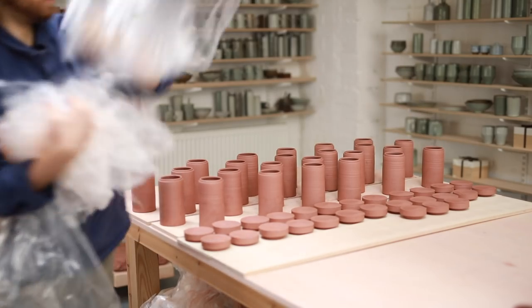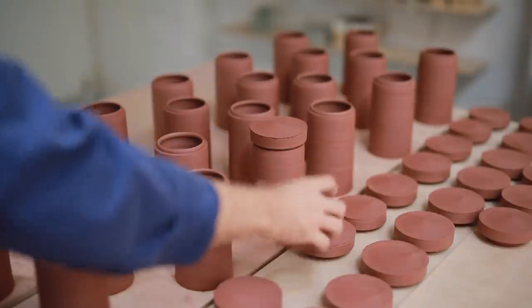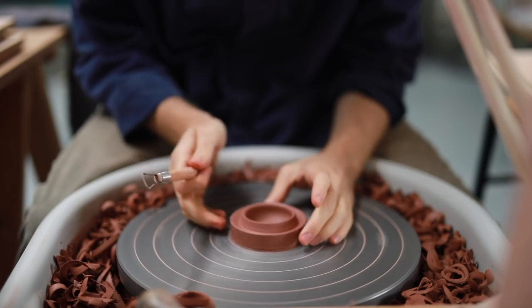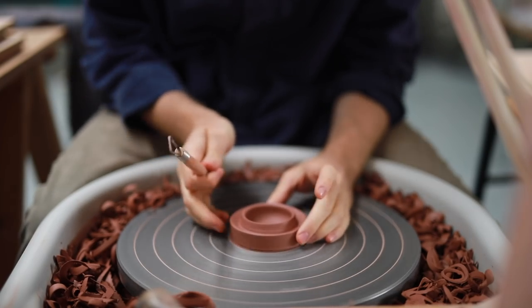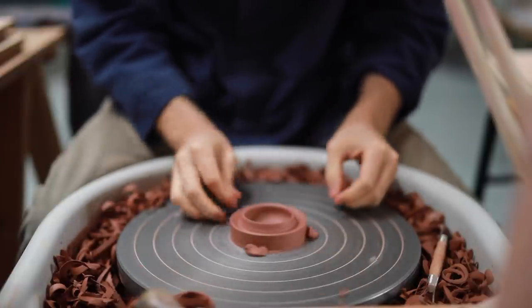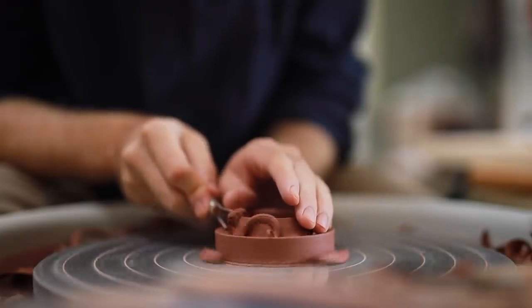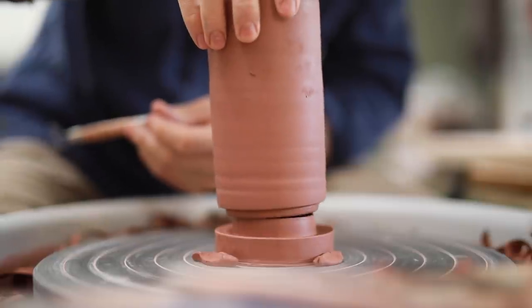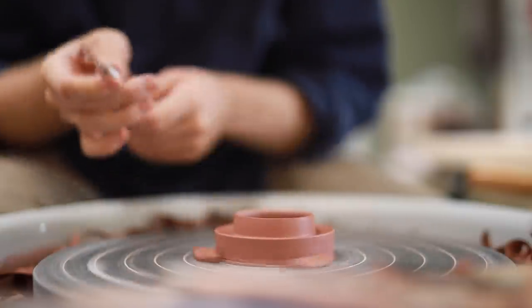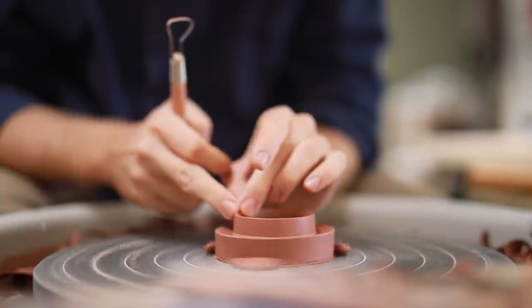Ideally, when you're trimming jars and lids to fit one another, you want each component to be as similar to the other as possible in terms of dryness. If one part is much drier than the other when you trim them and they dry at uneven rates, you can end up with one part that won't fit the other. The useful thing about my lids and bodies is that they both act as the chuck for the other. I begin by putting the lid down on the wheel, then I trim away just a little bit before testing the jar over top to make sure it fits. You don't want it to fit completely snugly — rather it's more helpful if there's a tiny amount of wiggle room, say a millimetre or so. If they fit too perfectly, you risk the two components becoming stuck as they dry out to bone dry.